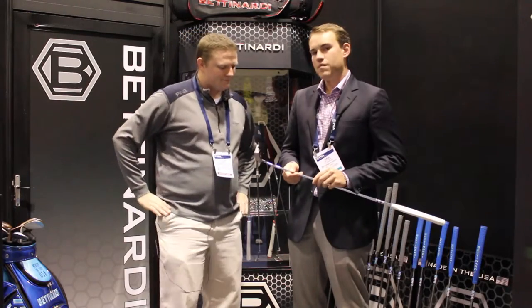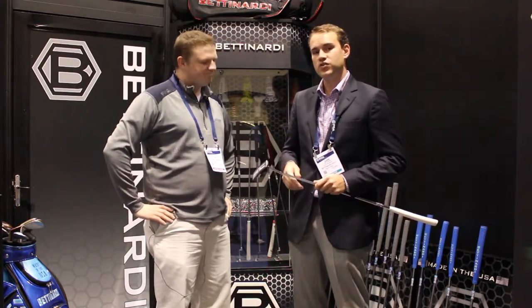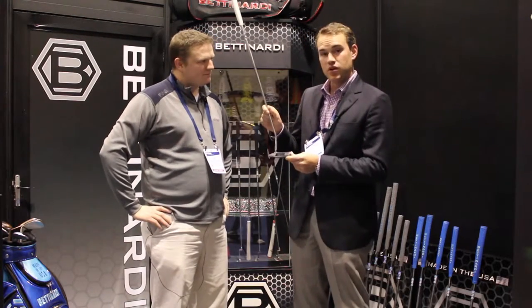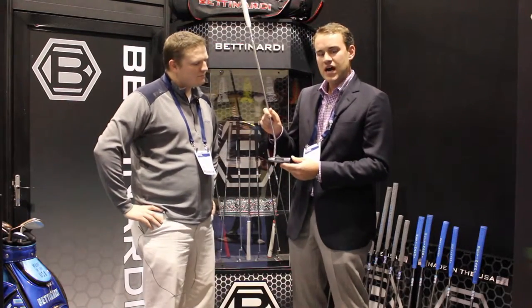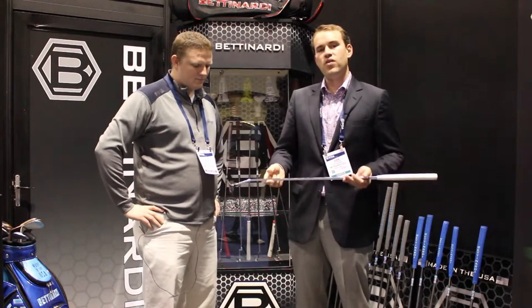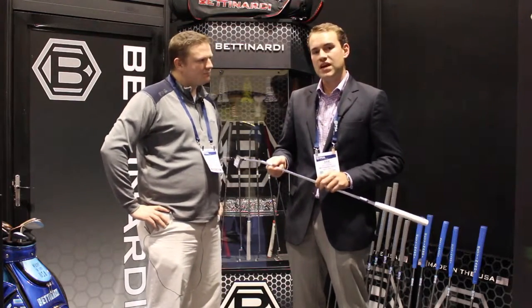The Queen B has definitely been one of our most popular models this past year. It's going into its second year in 2016. People are really mesmerized by our Savannah Blue PVD finish on this putter — it's got unbelievable hues of purple and yellow and blue. The Queen B Model 6 is a face balanced wide body blade that was actually a winner on tour last year from Steven Bowditch down in Texas. He put on an amazing putting performance down there.